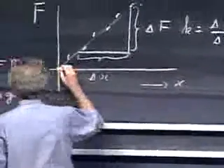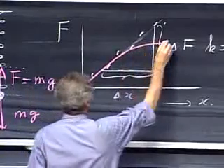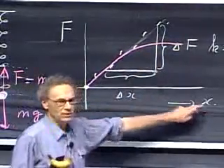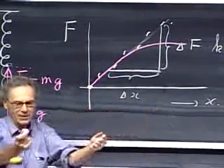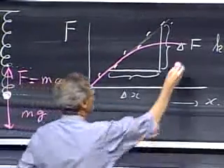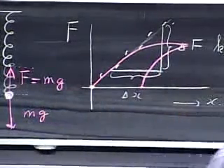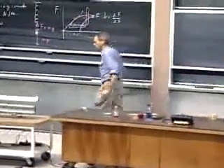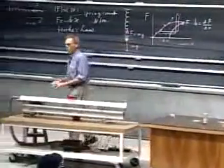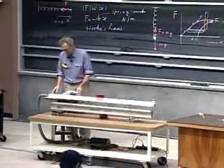What happened with that spring: probably in the beginning I went up along the straight line, then I got a huge extension with little force increase. When I relaxed and took my force off, the spring was longer at the end than at the beginning — a net extension that will always be there. So Hooke's Law holds only within certain limitations; you have to obey a certain amount of discipline.